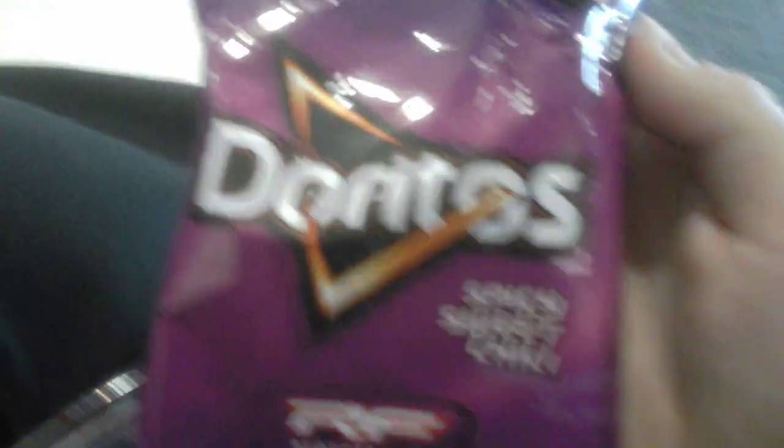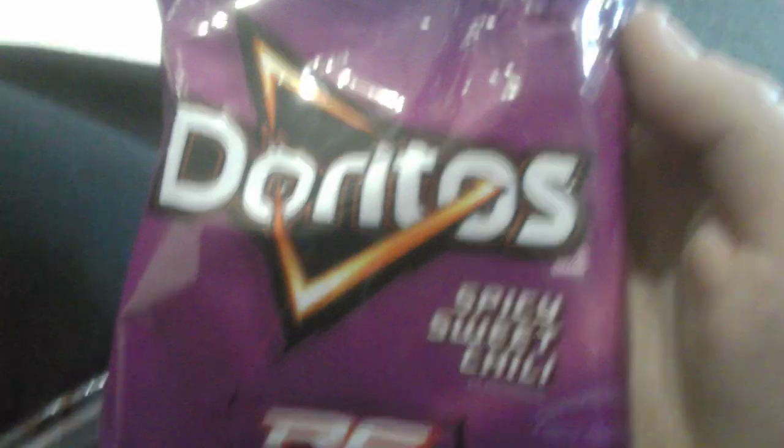This is going to be a taste test video of this Doritos Spicy Sweet Chili. I'm not sure if I had this kind of flavor before, and sorry if it's weird. So let's get started with this taste test video. I'm not going to eat the whole thing though.